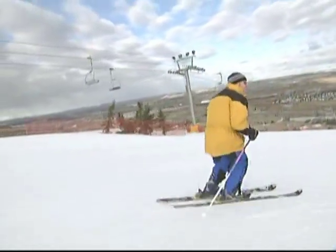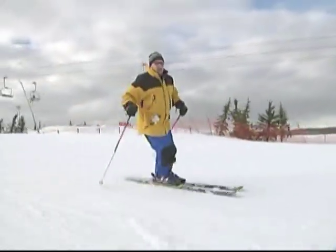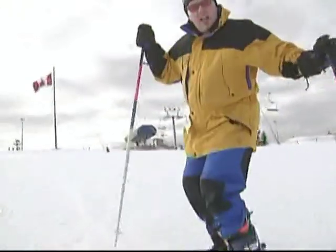One of the best ways I can think of doing that is a little drill that works for beginners, intermediates, and experts, and that is to loosen up and unbuckle your boots.